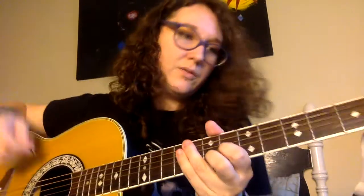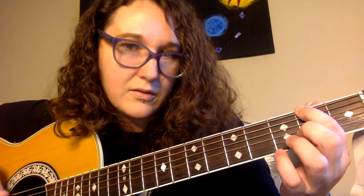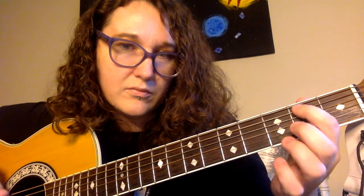Then at the end it gets a little bit crazy. It goes 2nd fret on E, open A, 2, 3, and bend it. Then do the same thing again but you're going 2, A, 2, 4, and bend it. Then same thing as the first one, then you go back to 2, open, 2, open, 2, open.